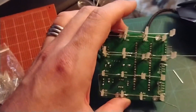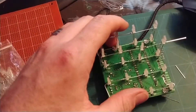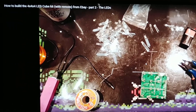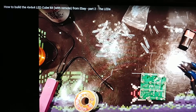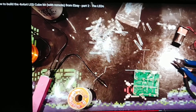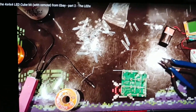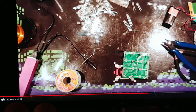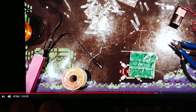There really aren't any instructions online, certainly not from Banggood anyway. There's a gentleman — Basvan de Shoes — and here's a video: 'How to build the 4x4 LED cube kit with remote from eBay, part two.' Part one goes over building the PCB but part two is the one that shows you how to actually put the LED cube on top, because there really aren't any clues.